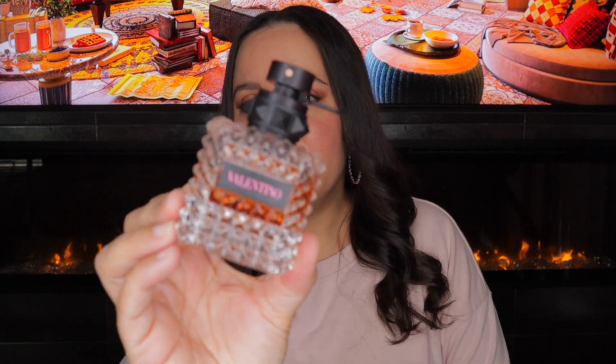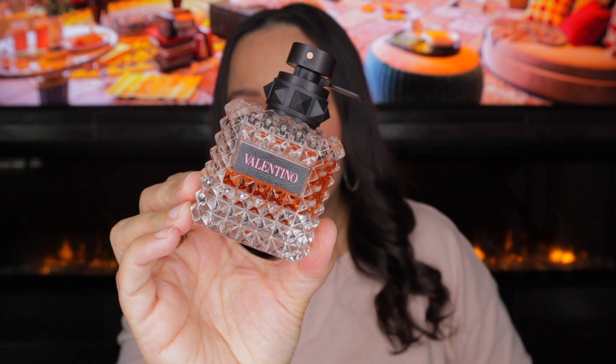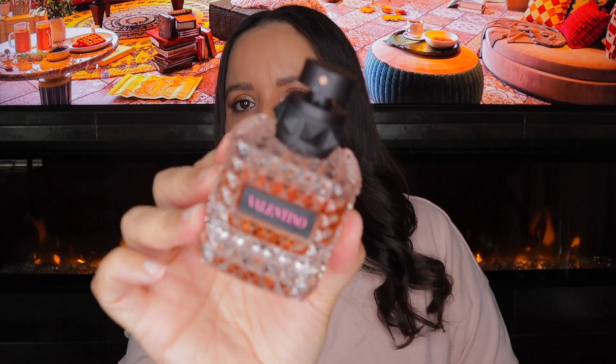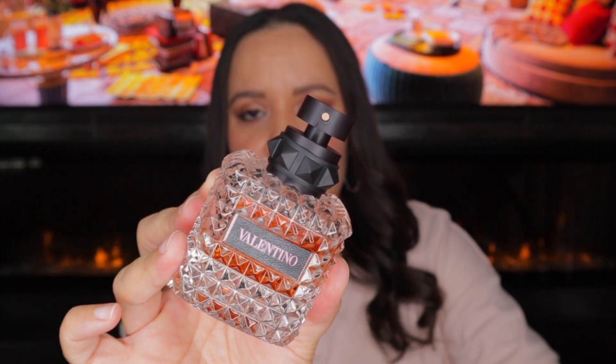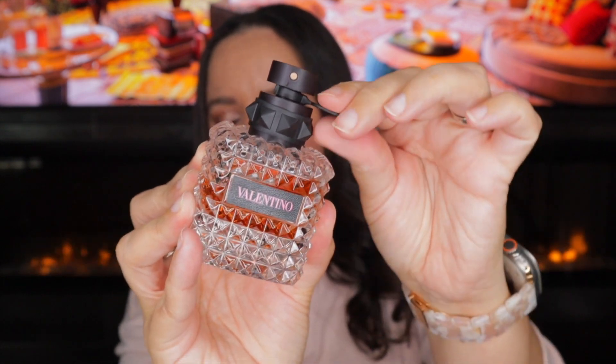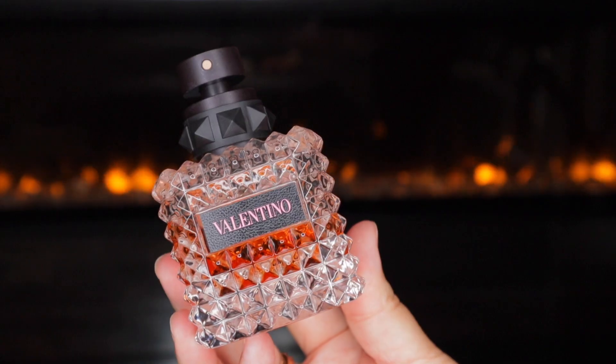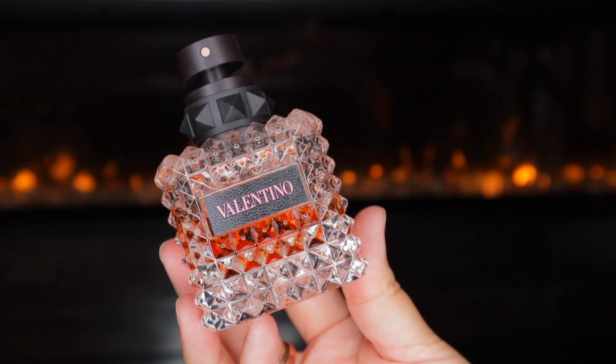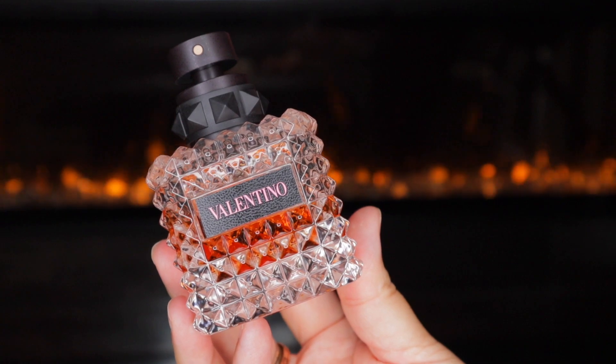So we're going to start with the original. The original has slightly different packaging — I believe they've updated it. The fragrance doesn't come with a cap, just this kind of clip. Donna Born in Roma, the original Eau de Parfum, is the pillar of the line. It was released in 2019 and is described as woody, vanilla, fruity, soft spicy, floral, musky, green, and citrus.